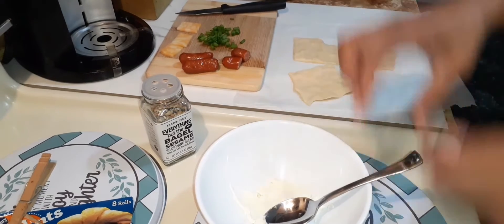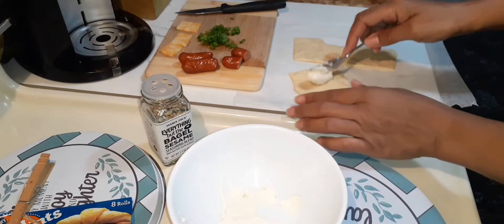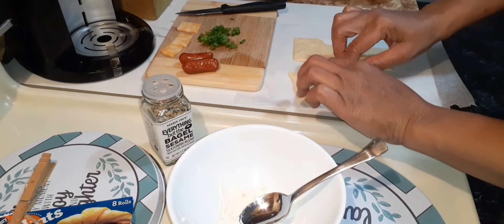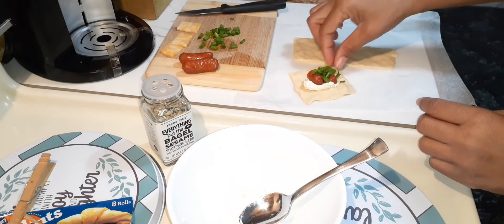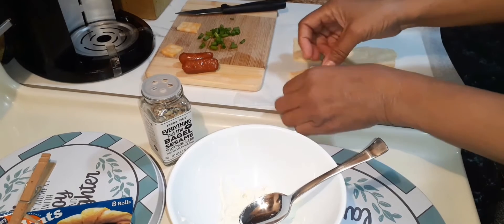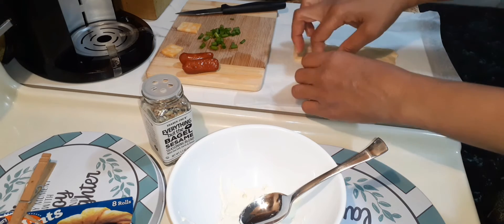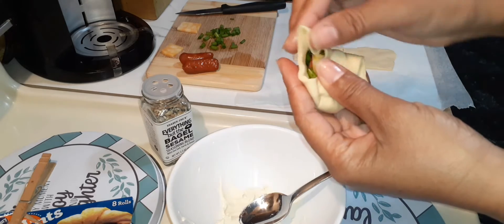I'm going to show you again. Cream cheese — smear it in the center. Smokies — press down. Scallion. Me being extra. And fold, just like that, family.